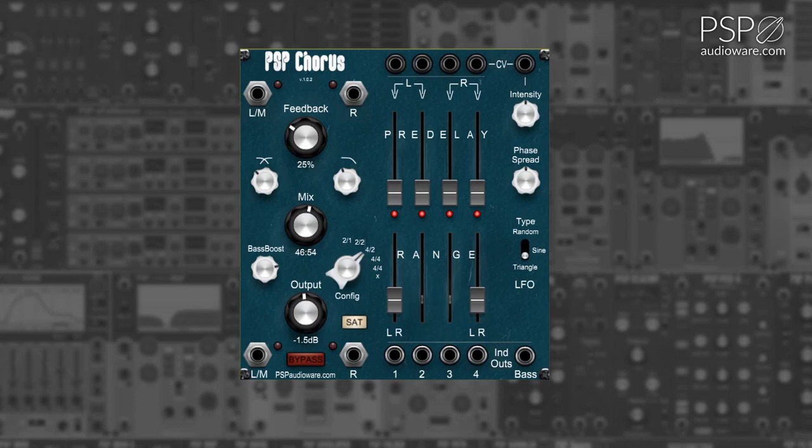The Saturate button enables gentle analog-style saturation from the module. The Bypass button allows you to temporarily bypass the effect.